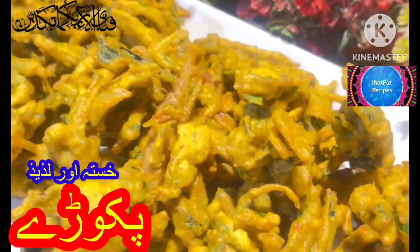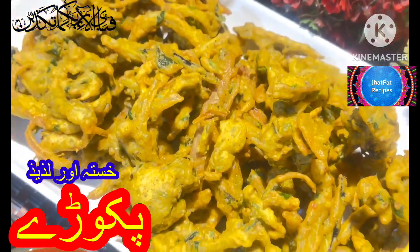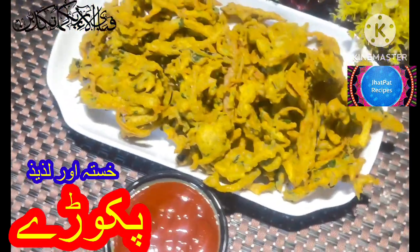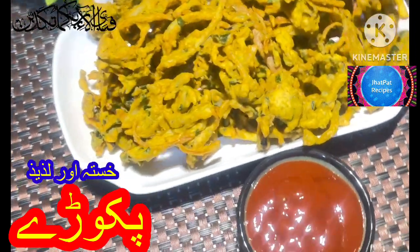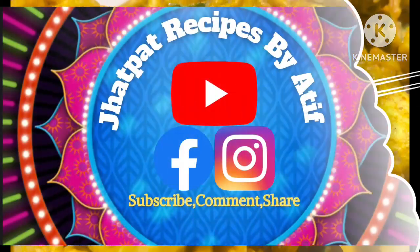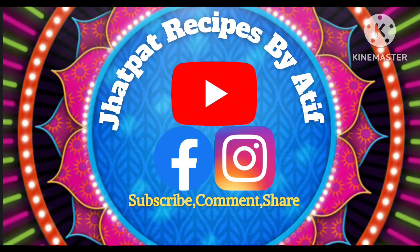Now, I'm going to try it — it's just ready. It's very good! I hope this will be good. I'll try it. I hope you will get a good recipe. If you've got a good recipe, subscribe, comment, and share. You will be very happy. Allah Hafiz!